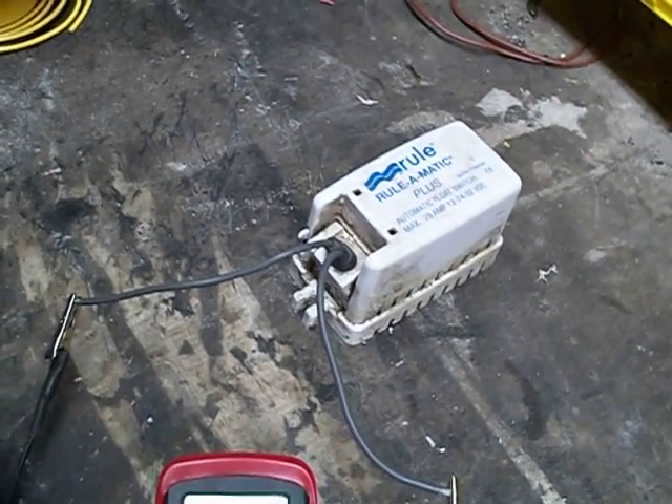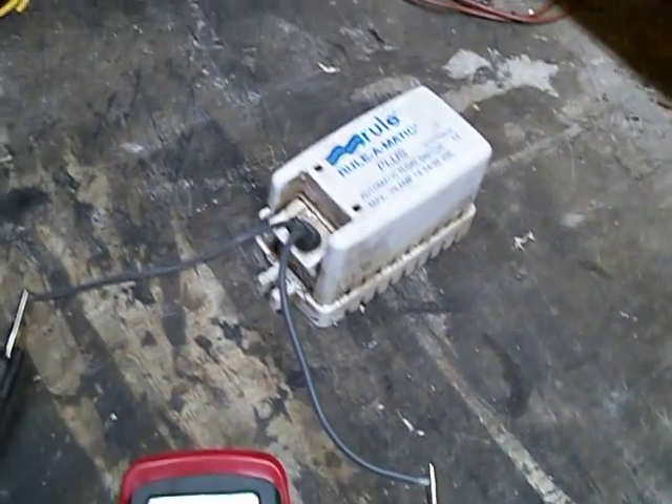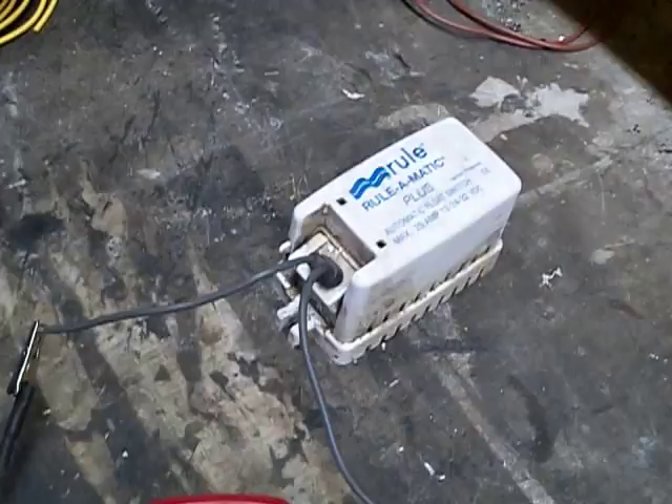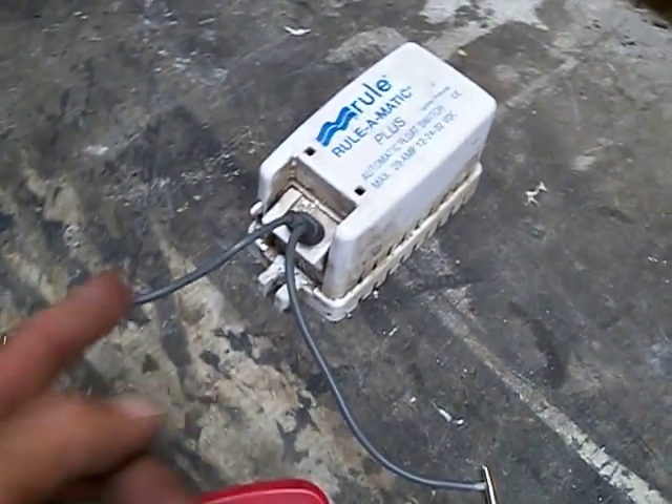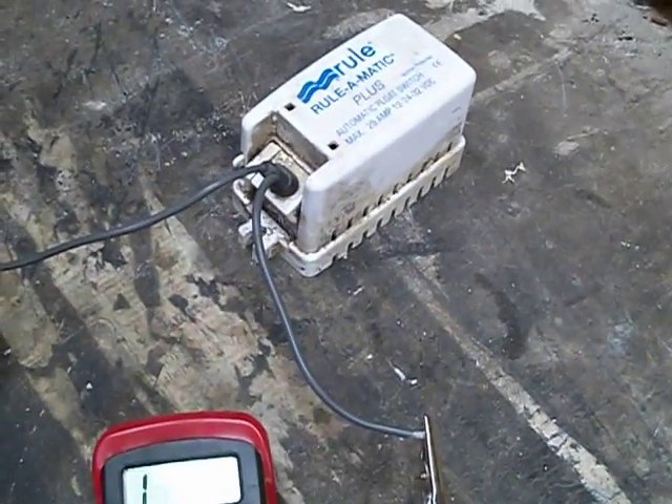A little lesson today on how switches can appear to be good but they're not. A Rule-Matic switch pulled out of this HydroSport wasn't turning the pump on. I was getting 12 and a half volts coming into this side, and when I hit the test switch I was getting 12 and a half volts coming out of the switch.